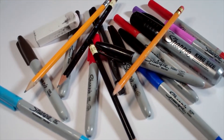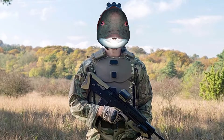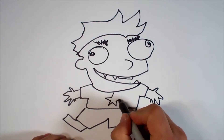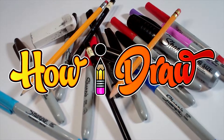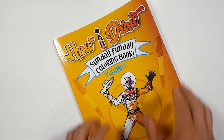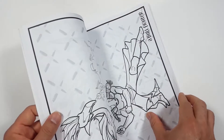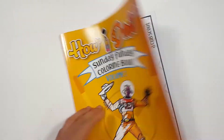Hi everybody! Today for Sunday Funday, we're going to see how I draw an Aquatonaut. Just so you know, there's a coloring book that you can get through Amazon. Just follow the link in my description and you can get a coloring book to show me how you color to how I draw.